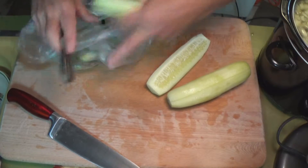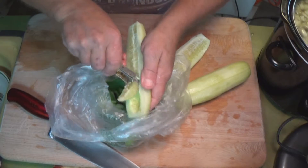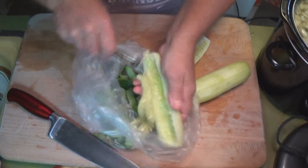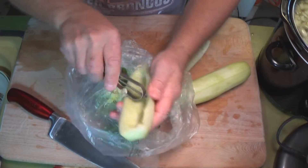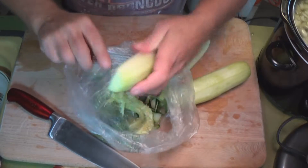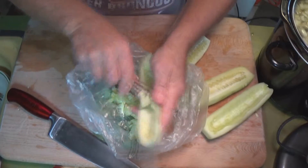Peel the cucumbers, then with the opposite end of your peeler, take the seeds out — just like this. Look, it's nothing to it, just scrape the seeds out. That's it. Now all you have left is just the meat of the cucumber.